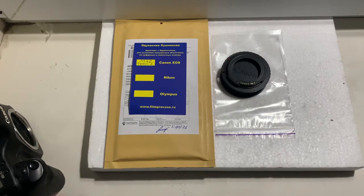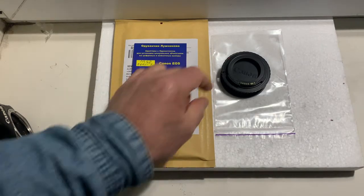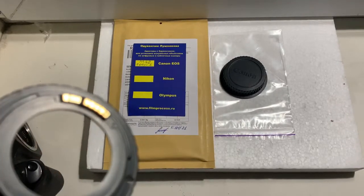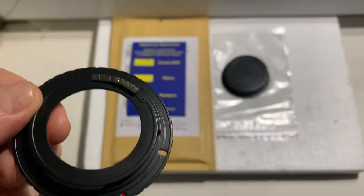Hello Christian. This video is about your adapter M42 Canon with programmable Dandelion chip. Look, this is your adapter.